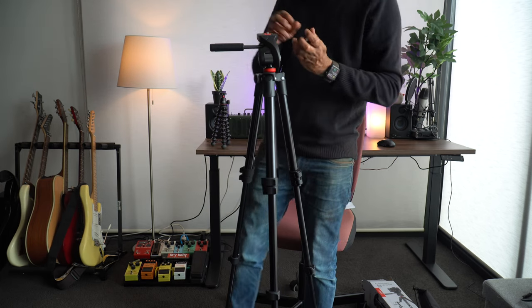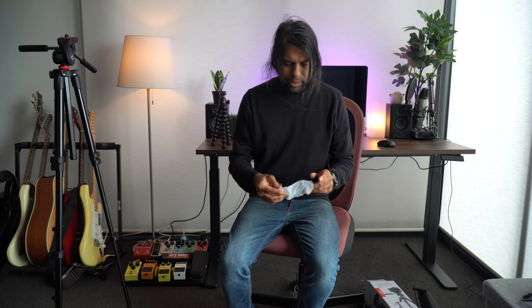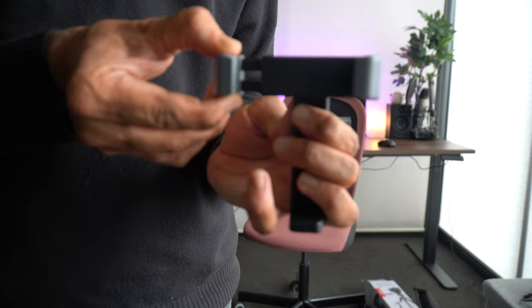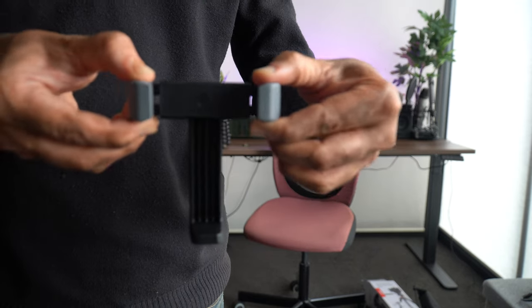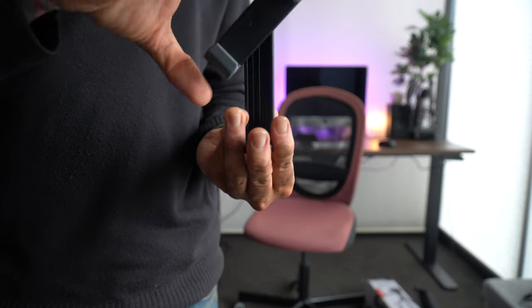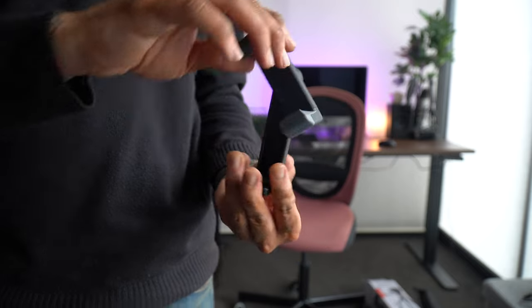Last but definitely not least, there's the phone adapter for the iPhone or any other phone. The adapter actually has a cold shoe mount on each side so you can mount your microphone. It can be pulled on each side to fit your phone, and you can rotate it to a vertical or horizontal position — or any other position, for that matter. That's pretty cool.